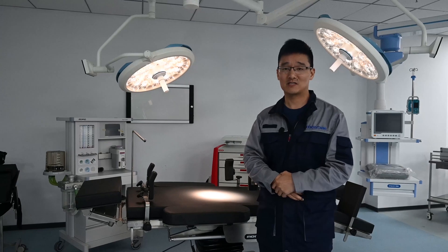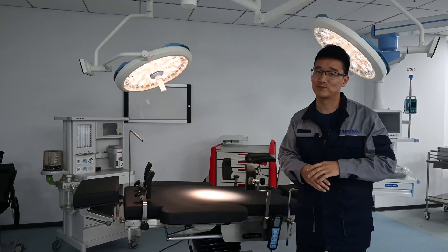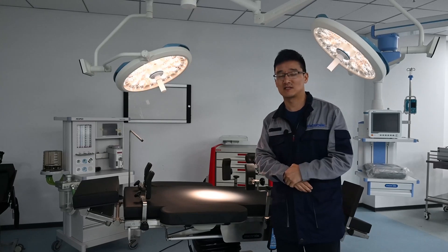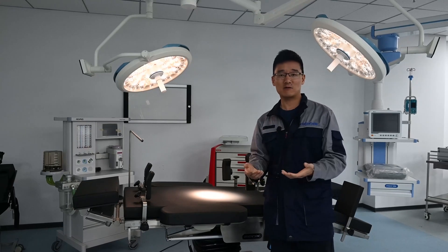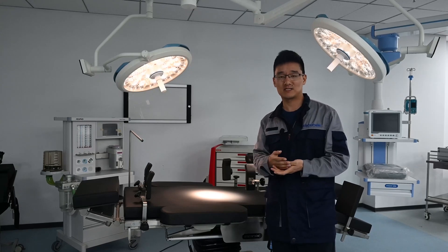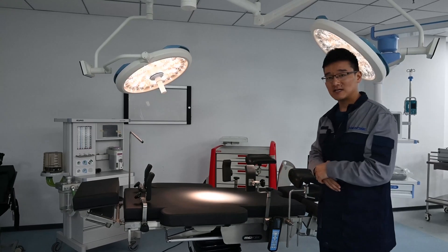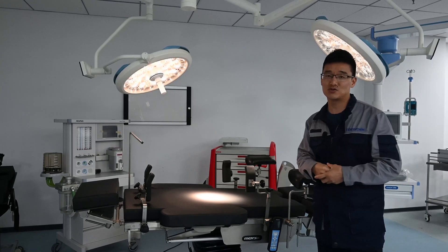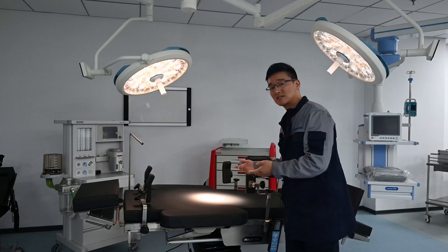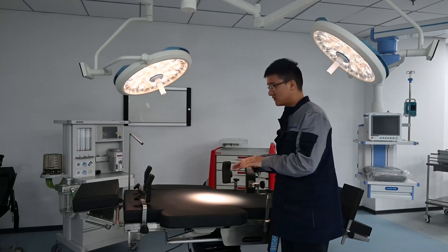The second important index for the surgical lamp is color temperature, and it's especially important that color temperature be adjustable. Color temperature is measured in Kelvins, sometimes called K for short. Generally, red and yellow colors are low Kelvin, while white and blue colors are high Kelvin. Different color temperatures reflect the virtual color of organs and tissues to different degrees. Higher color temperature can better reveal the actual color of organs, helping doctors identify different tissues more easily.